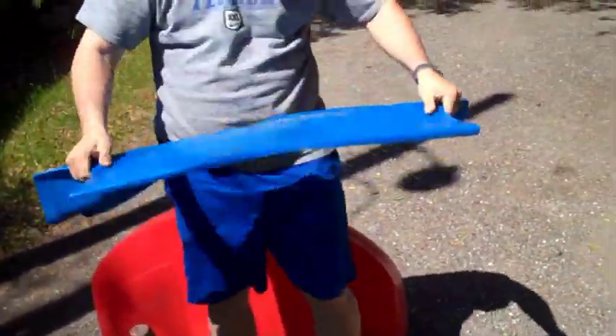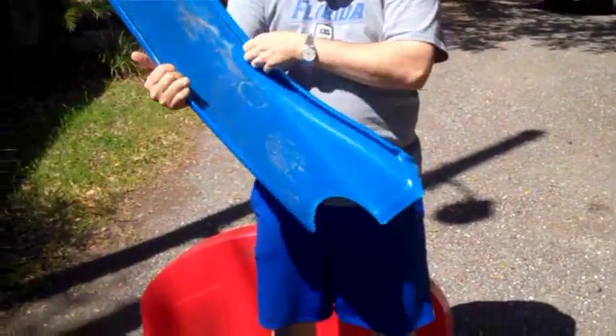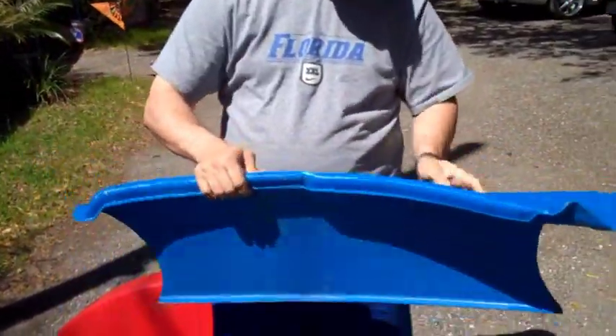It's bent pretty good. Bend it in half, we'll see what we can do. So I'm going to lay it out here in the sun and let the sun mess with it for a little bit. We'll see what happens.